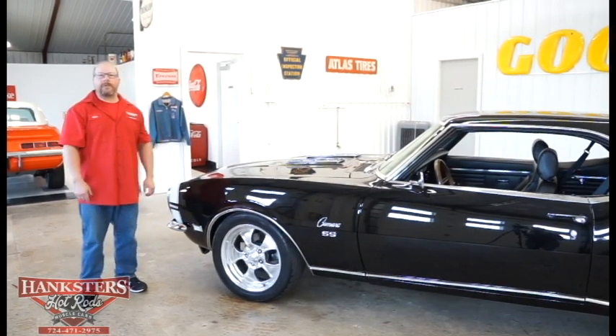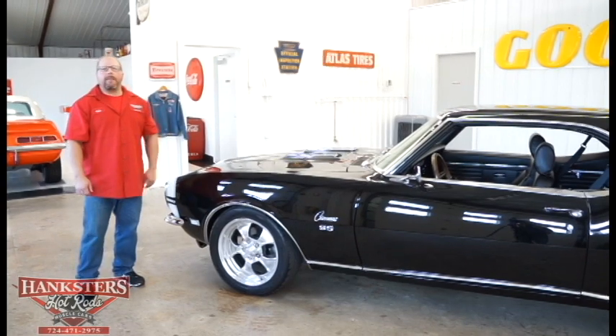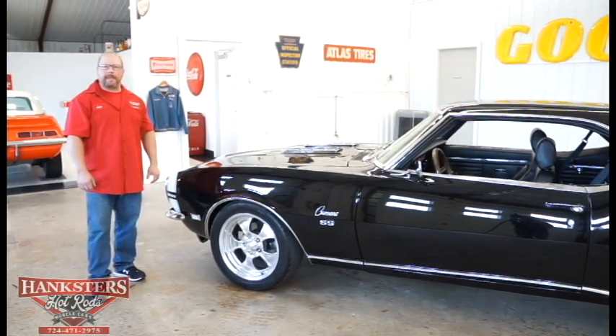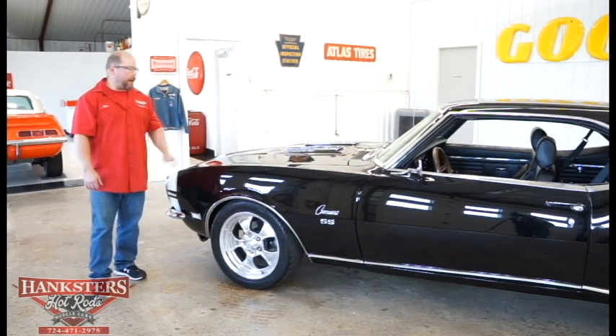Joel Moakes here with Hankster's Hot Rods at our Homer City, Pennsylvania location. Today I'm bringing you a very nice addition to our inventory — a 1968 Chevrolet Camaro RS SS.